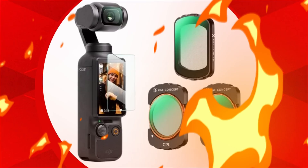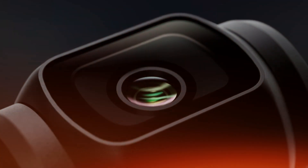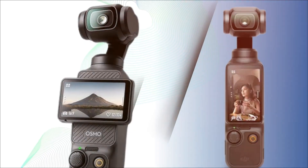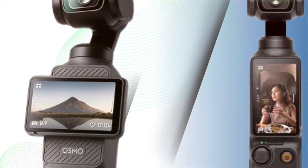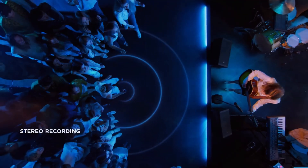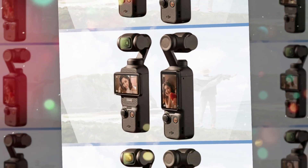Connectivity is another area where DJI could set the Pocket 4 apart. As content creation continues to shift toward social media platforms like TikTok, Instagram, and YouTube Shorts, the need for fast, seamless content transfer has never been greater. The Osmo Pocket 4 may feature upgraded wireless capabilities including Wi-Fi 6E or even Wi-Fi 7, allowing users to transfer large video files quickly to smartphones or cloud storage. Faster USB-C transfer speeds are also expected, possibly supporting USB 4 or Thunderbolt standards for direct editing workflows — a major selling point for professionals who don't want to waste time waiting for footage to copy over.